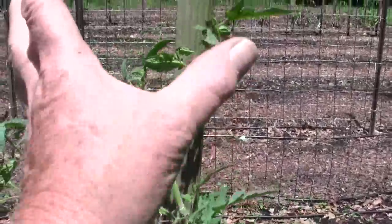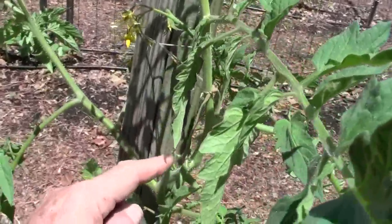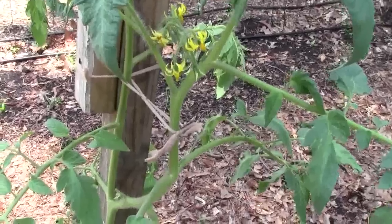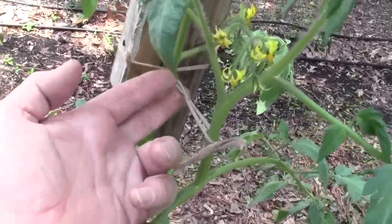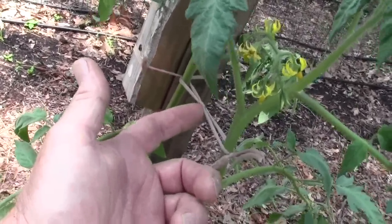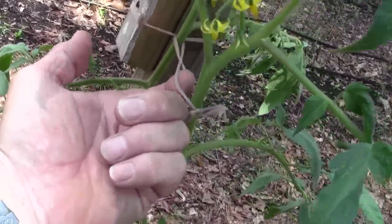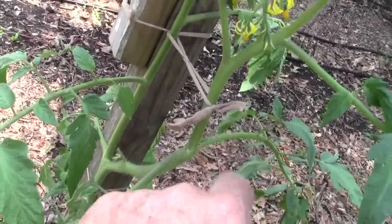I'm trying to keep it all tied to the stake by the main central stems. This tomato plant here — both of them are relatively close together, so I could bring them both in. I tied a longer one, put a hard knot there, put a hard knot there. See all the space I leave? Because these stems get a lot bigger.